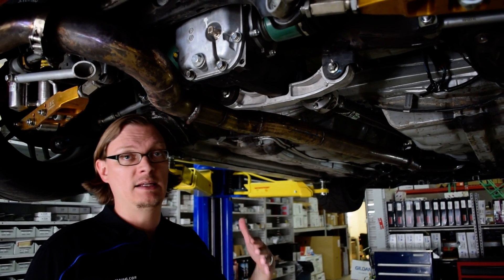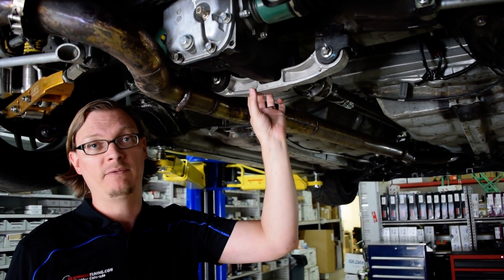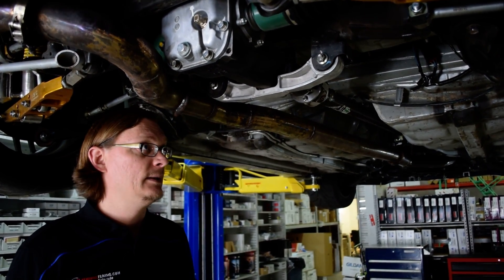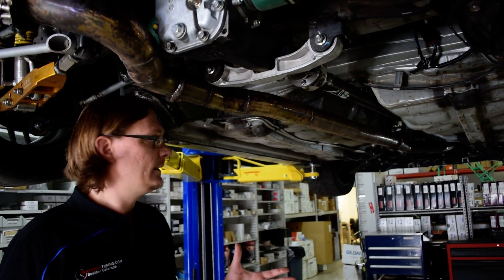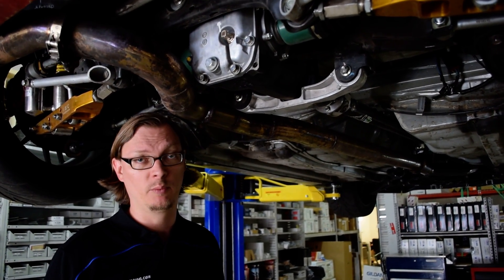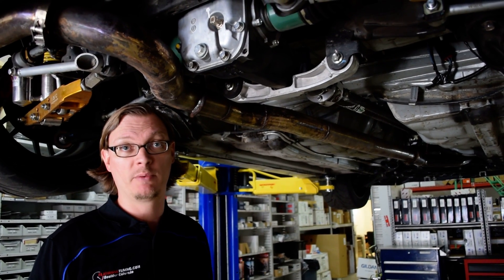We're using WRX axles up front, STI axles in the rear, and an STI R180 diff in the back to match the transmission. The R180 diffs do have a different mount and different bolt pattern in the newer cars, so you do have to change out the rear diff cross member to get that all to bolt up. Beyond that, there are some brackets and bushings you need. We're running a Cusco transmission mount, which works for both the 5-speed and the 6-speed. You also want to put in an STI transmission mount, and the shifter linkage is a little bit different — you have to make sure it matches the model of the car that you have.